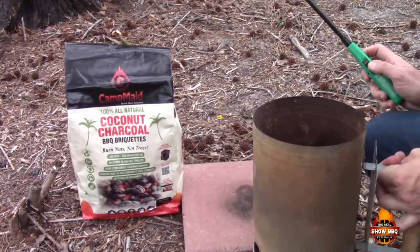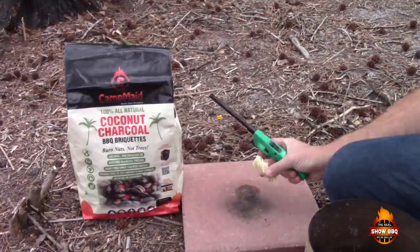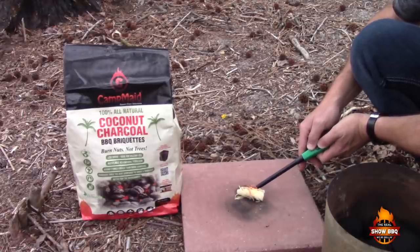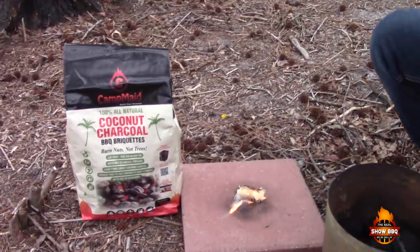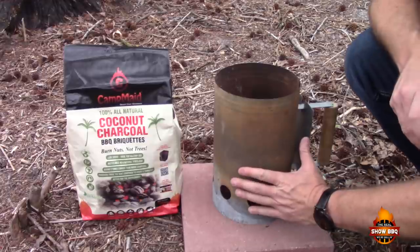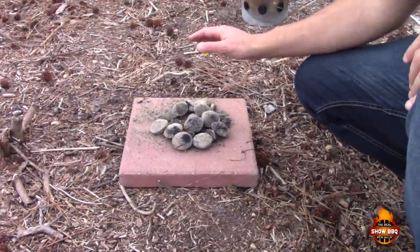Let's go ahead and start this charcoal. If you can find these guys — I got them at Walmart — they're just little tumbleweed fire starters. We're gonna get these nice and hot. Okay, we've got our charcoal hot, about eight or ten briquettes there.